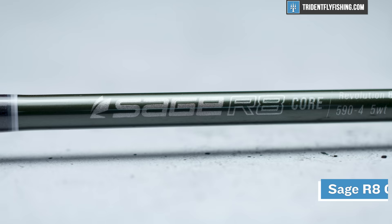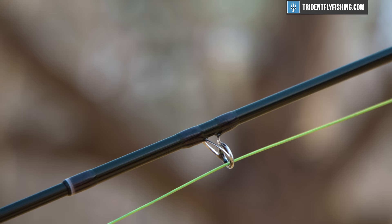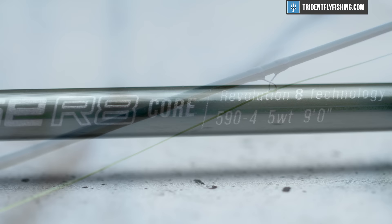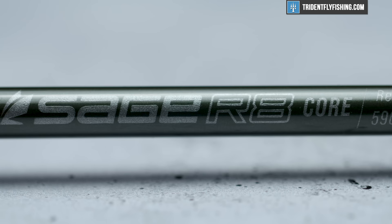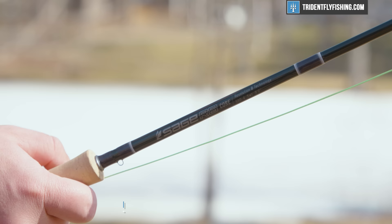In terms of value, the R8 comes in at $1,050 and it is a really expensive rod. Combined with the fact that Sage really hasn't updated the components much, it's hard to give this a great value score. That said, it doesn't do so badly because it is the newest flagship rod from Sage, and with today's inflation you kind of expected this $1,000 price point to be broken. I give it a 7 out of 10 for value. Last but not least is the cool factor — this is the coolest, hottest rod in 2022 we've seen to date, and it earns a 10 out of 10.